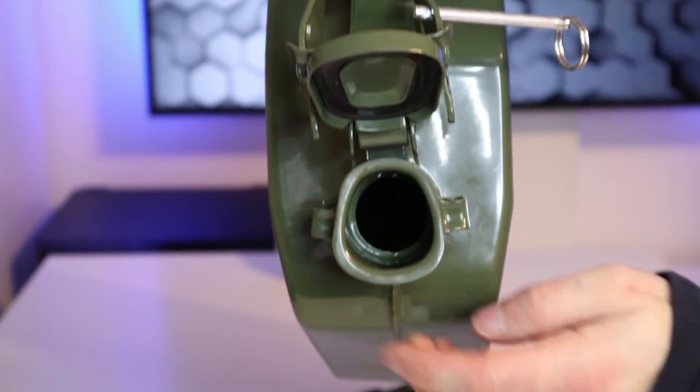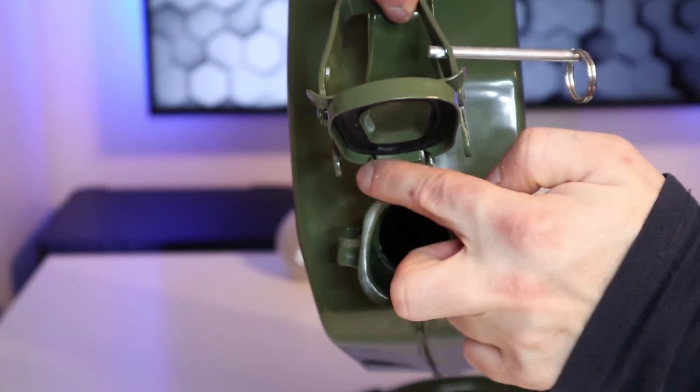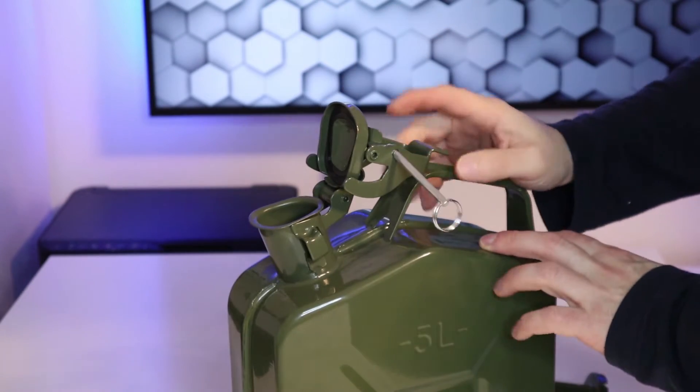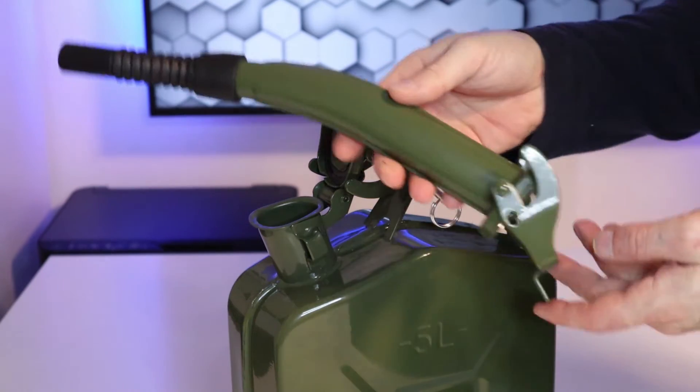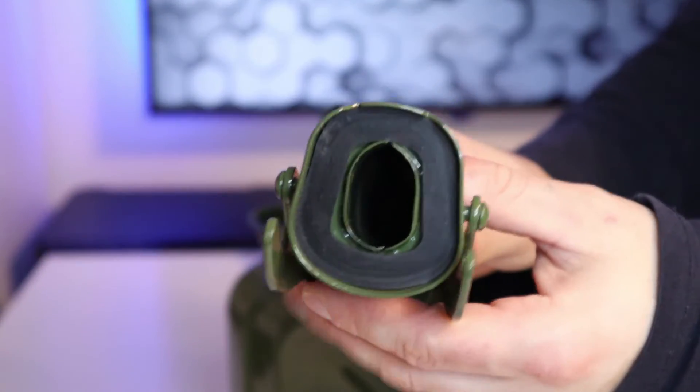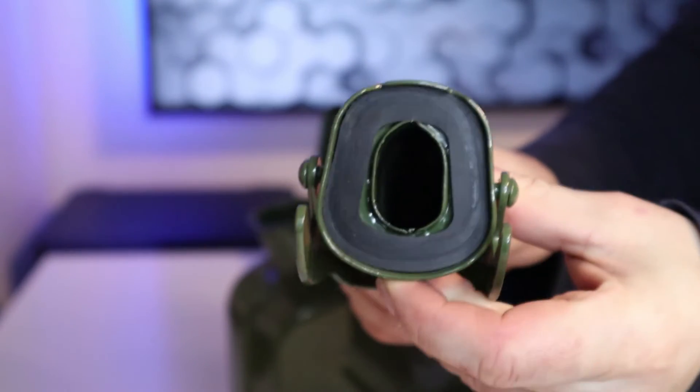You'll notice that the opening of the jerry can is larger at the bottom and smaller at the top, and this helps guide the nozzle into position. When you look at the nozzle you'll notice it's the same shape as the jerry can — large at the bottom, small at the top — so it only goes on one way.